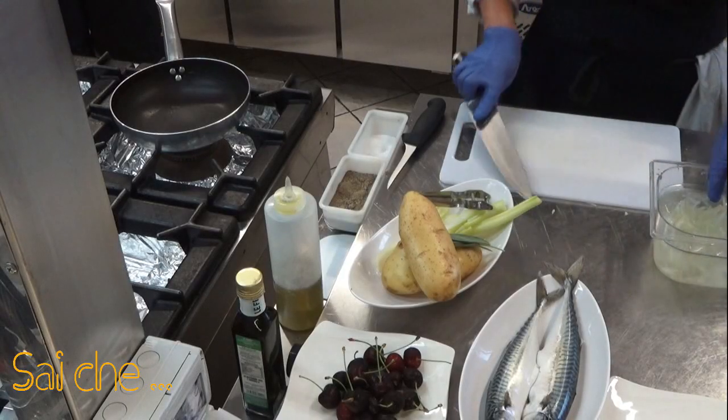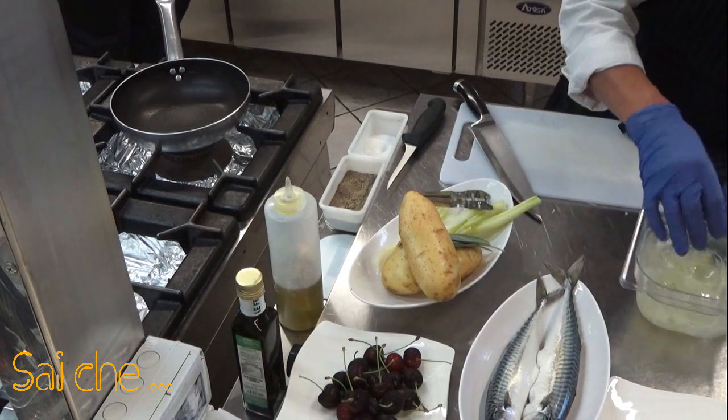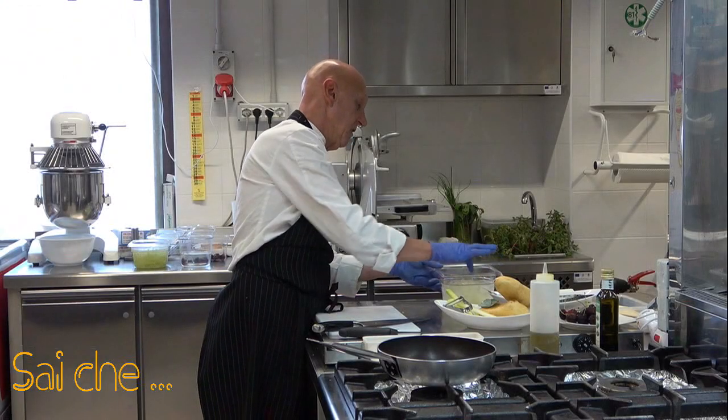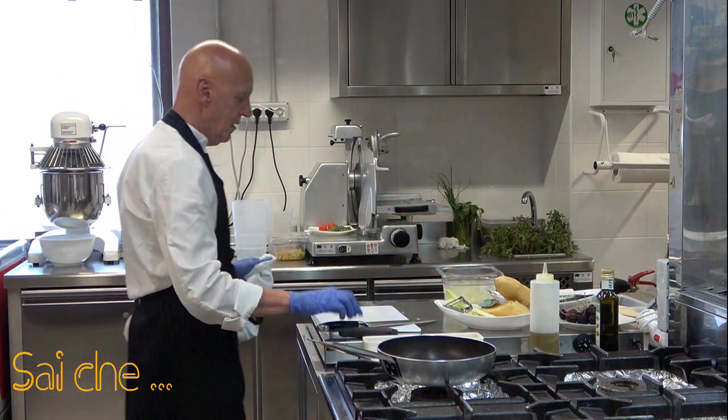Abbiamo fatto la nostra julienne di sedano. Franco sta ultimando le ultime due fettine. Nota molto importante: mettiamo il nostro sedano in acqua e ghiaccio. Perché questo? Perché vedrete che il sedano a distanza di una mezz'oretta si andrà ad irrigidire e vi farà come un vero e proprio riccio. Vedrete poi alla fine come verrà lavorato e sistemato nel piatto.